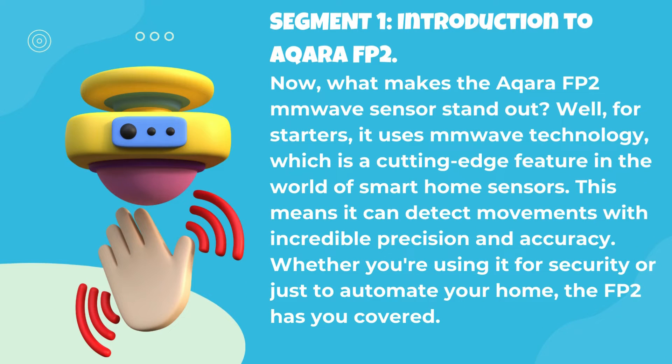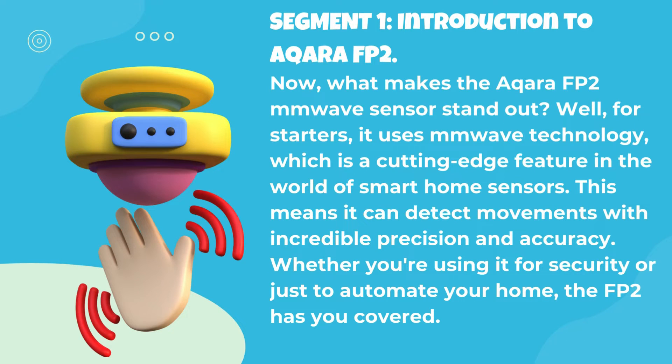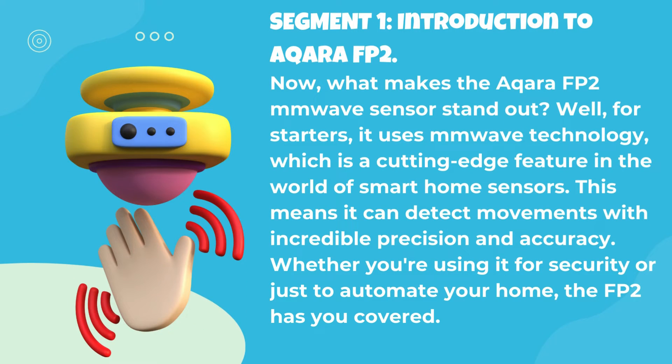What makes the Acara FP2 MM wave sensor stand out? Well, for starters, it uses MM wave technology, which is a cutting-edge feature in the world of smart home sensors. This means it can detect movements with incredible precision and accuracy. Whether you're using it for security or just to automate your home, the FP2 has you covered.